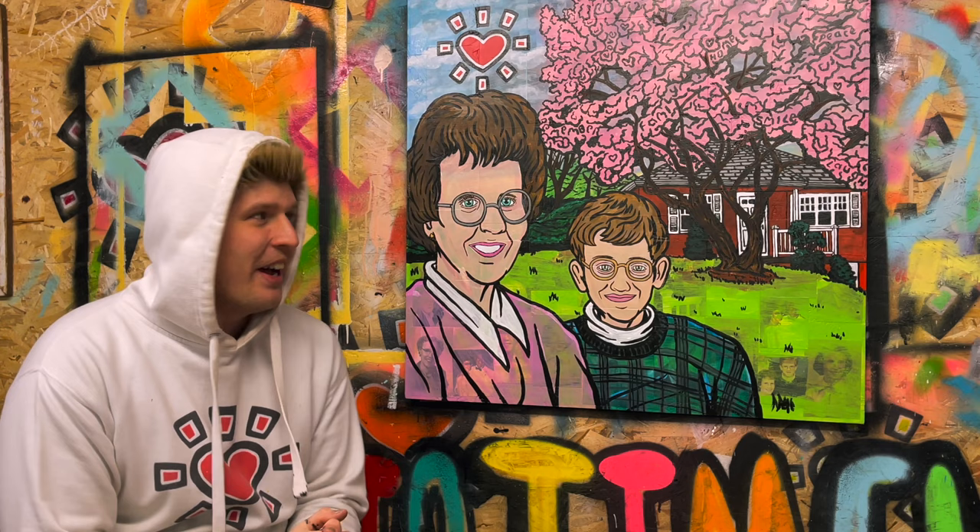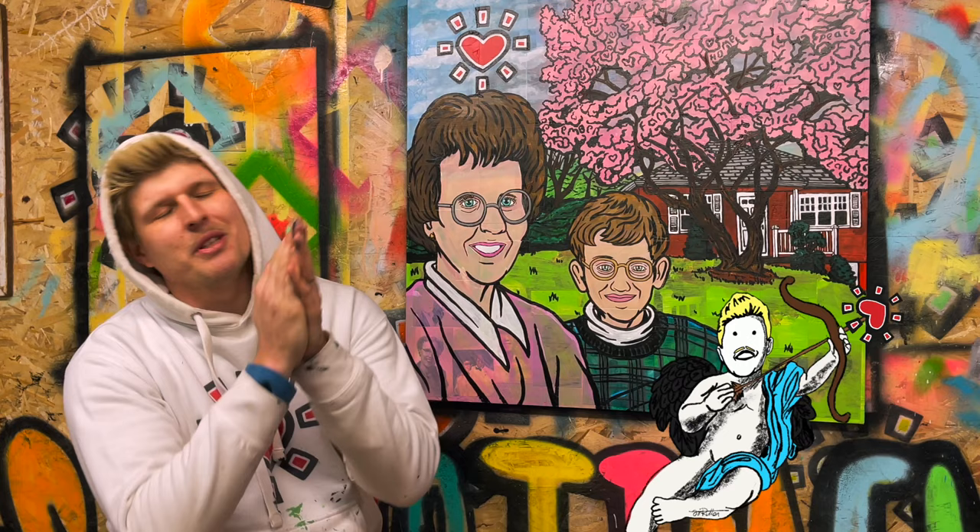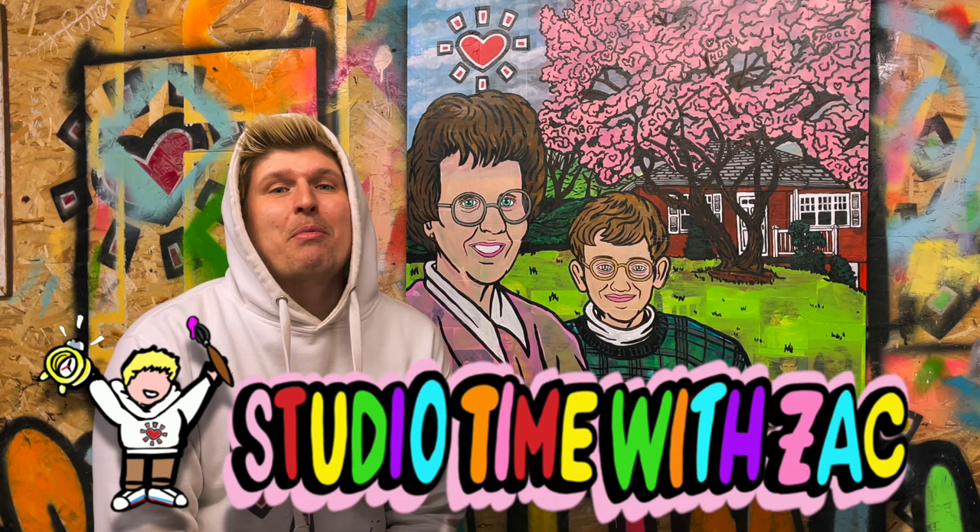I cannot believe it's finished. I am so happy with how it turned out. There's a lot of love that went into this, and there's a lot of love that Alice brought into this world. Comment below if you guys can find any of the eight words hidden in the trees, and please let me know how you think I did painting Bill and Alice's likeness. As always, if you had fun, if you enjoyed yourself, and if you think you learned a thing or two, please like, comment and subscribe to stay up to date with all the fun happening at Studio Time.